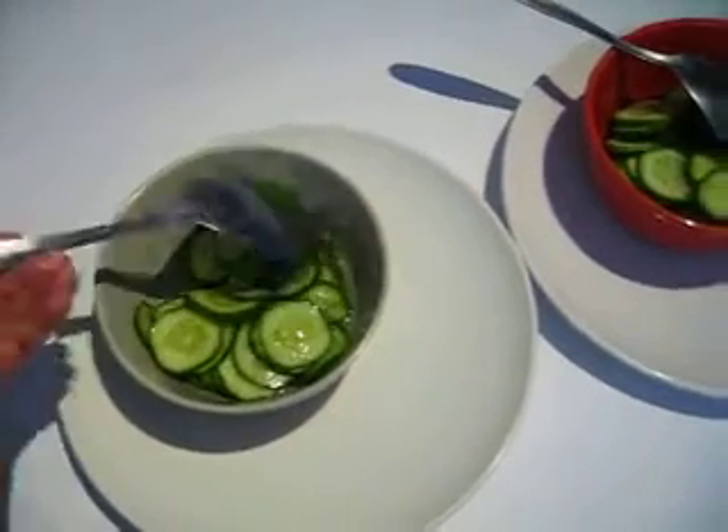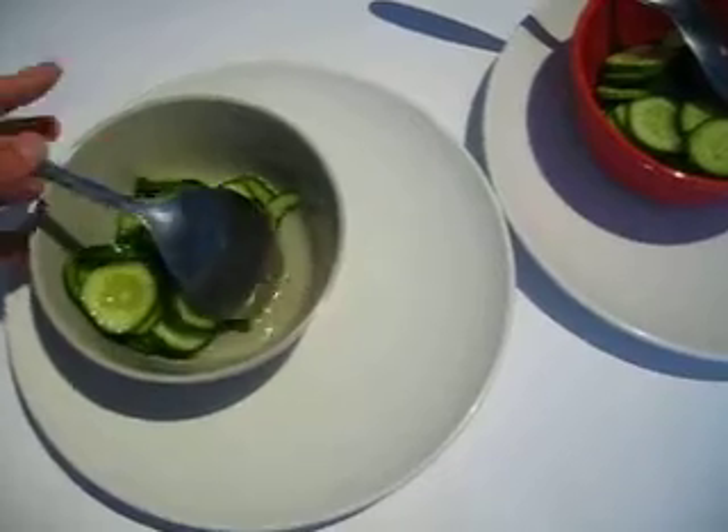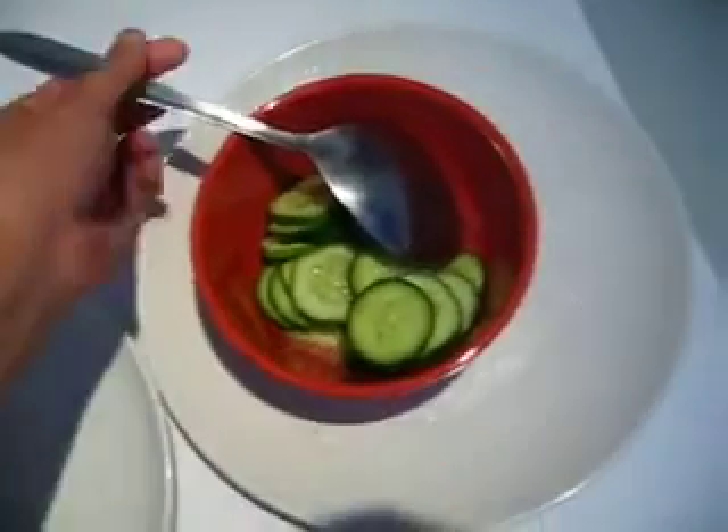Okay, dear friends, 30 minutes later — it took me 30 minutes — and we can see the cucumber with salt, this one, and this one without salt.